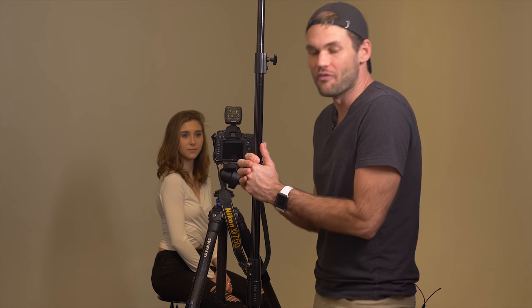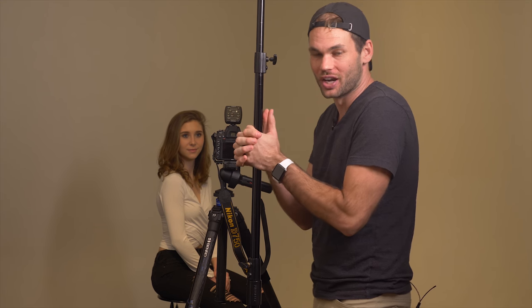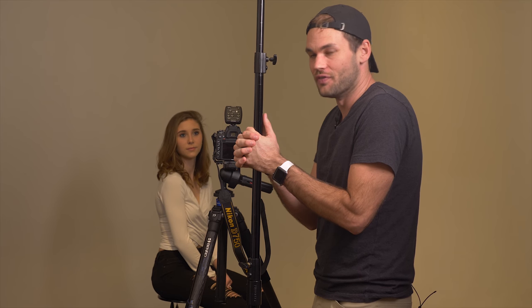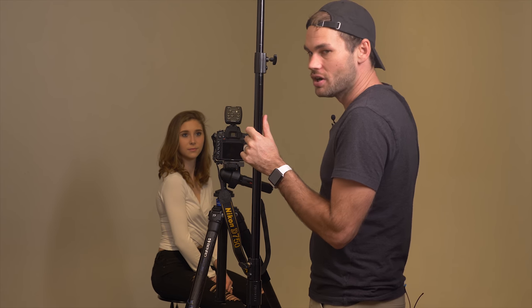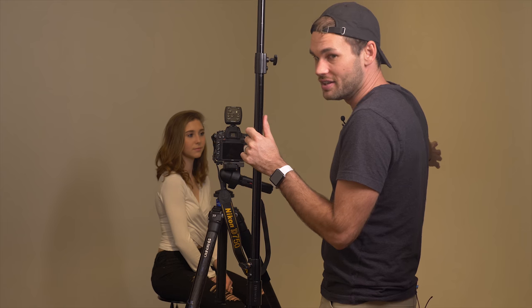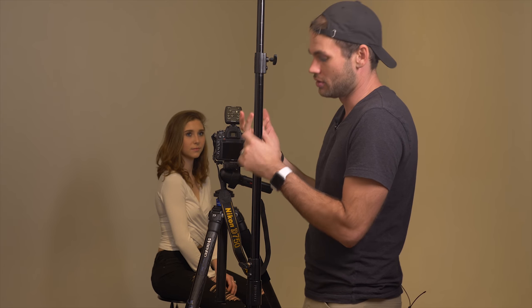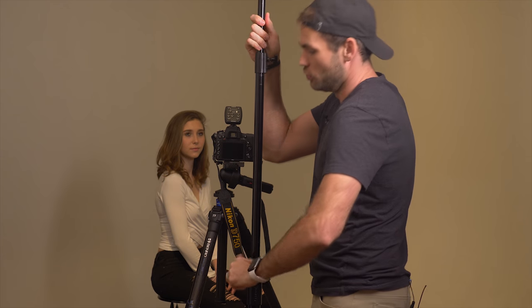What I never tend to do, but what I always love when I look at the masters of photography, is they light from the opposite side of the nose. So if Lauren looks this way to camera right, but then we light from camera left, we can get some really interesting looking shots. Let's go ahead and move over there.